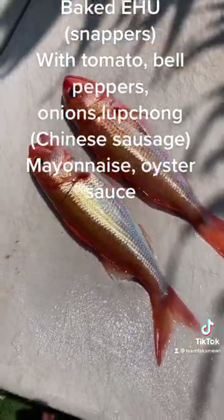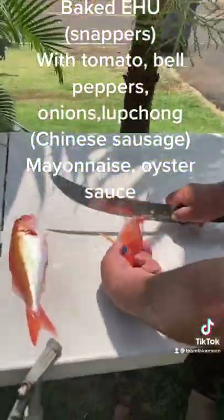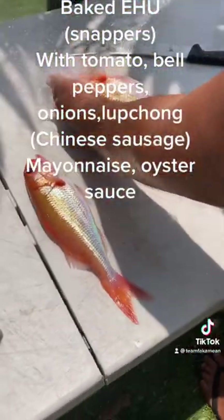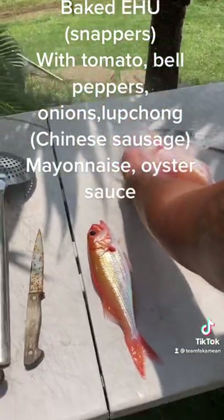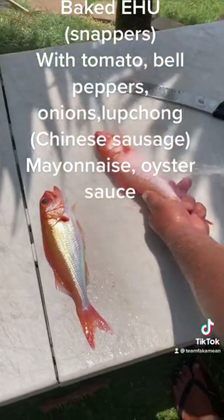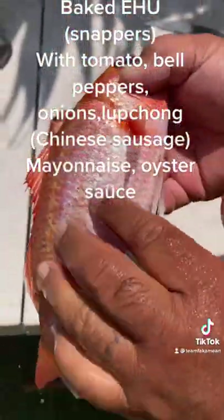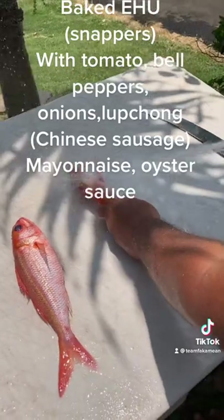Snappers, red snappers — ehu. So we're going to take them. Some of you guys like to scale them like this, yeah? But Uncle does it with the water hose. Look at this — all the scales gone. So cleaning the next one, shooting all the scales off.